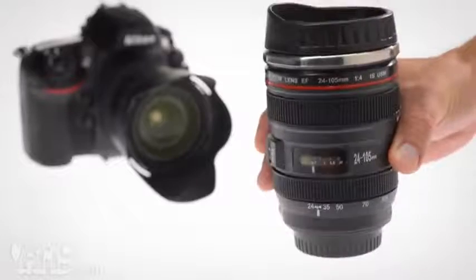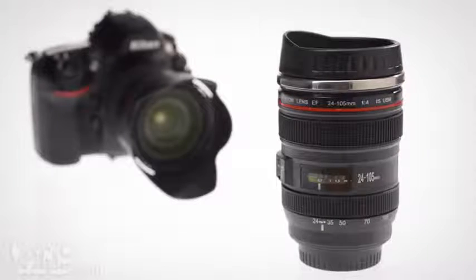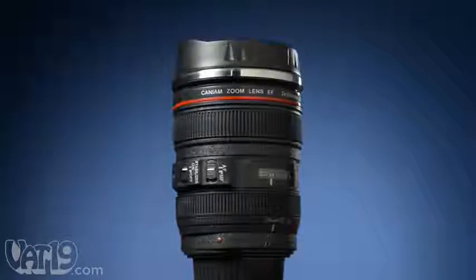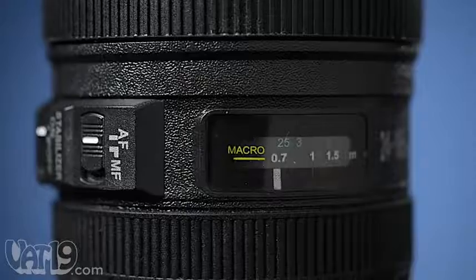Buying a gift for a photographer is a challenge, but they're sure to enjoy the Camera Lens Mug, a cup that looks like an interchangeable lens. While it looks almost exactly like a Canon zoom lens, the mug's exterior is formed from molded plastic with rubberized focus and zoom rings.